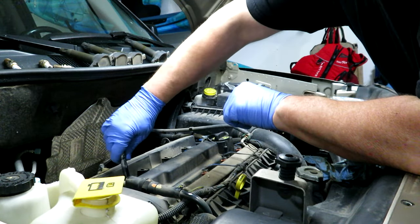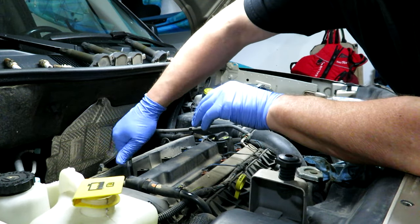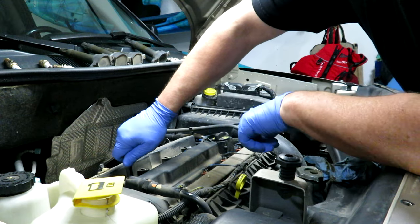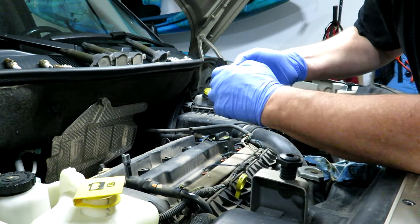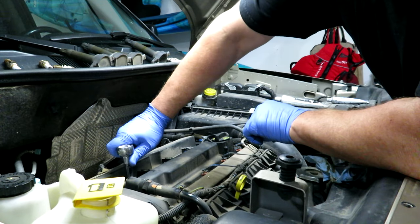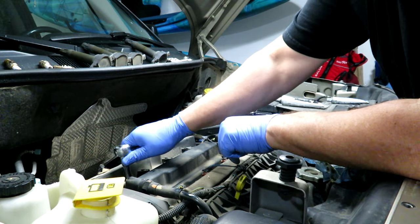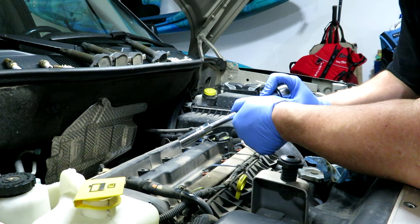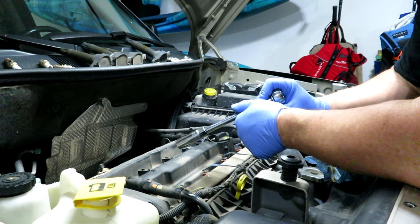Because I'm using an actual spark plug socket with a rubber grommet inside, it holds the spark plug in place so it won't fall out easily when you lower it down into the top of the head. Just gently lower it in there and start to thread it on - make sure you're not cross-threading it. If it's not turning smoothly, back it out and start over. You don't want to strip the threads on the cylinder head or the spark plug. Once it hits the base, give it about a quarter turn - they don't need to be too tight or you'll never get them out again.